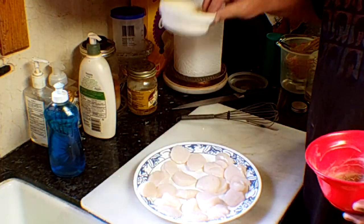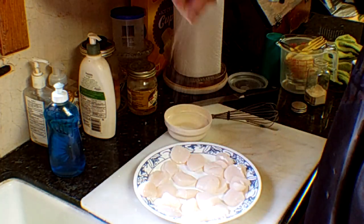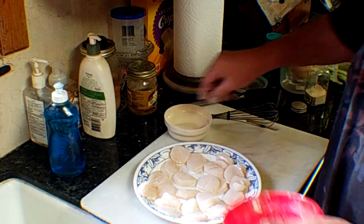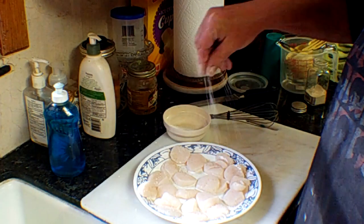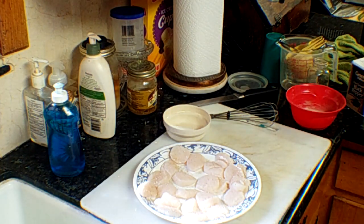We've got kosher salt — we want to lightly season it, just like this. It doesn't take much. A little bit of kosher salt. We'll do the other side the same, and then we'll go to the breading station.